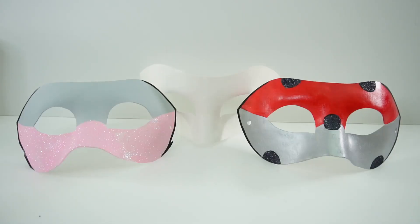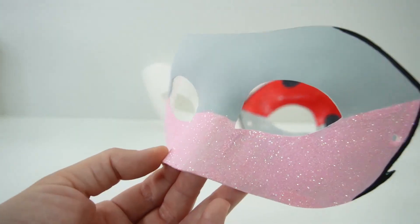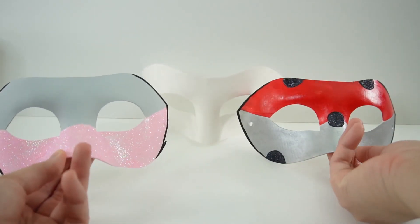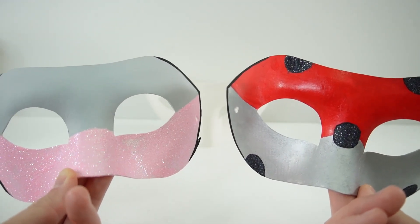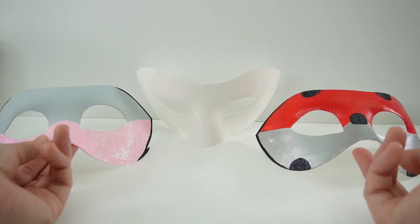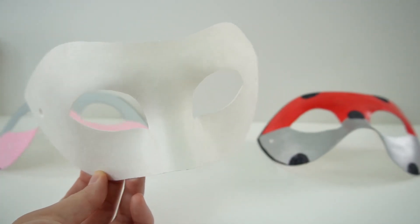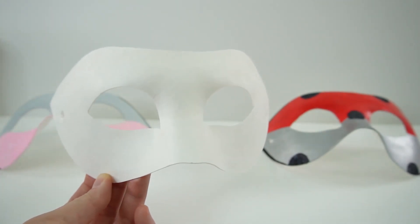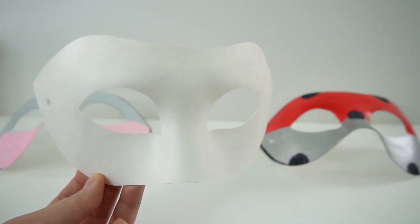Hi everyone, welcome to Evie's Toy House. Today we're going to be making another miraculous ladybug mask. My last two masks include Multi-Mouse and Multi-Bug, so we have two out of the four that I'm going to be making. Today we are going to make the third one of the set — Multi-Noir, which is a mix of the mouse and the cat miraculous. So let's go ahead and get started.